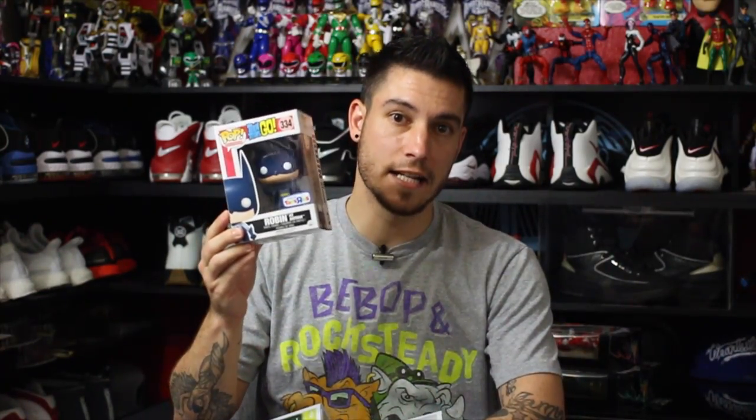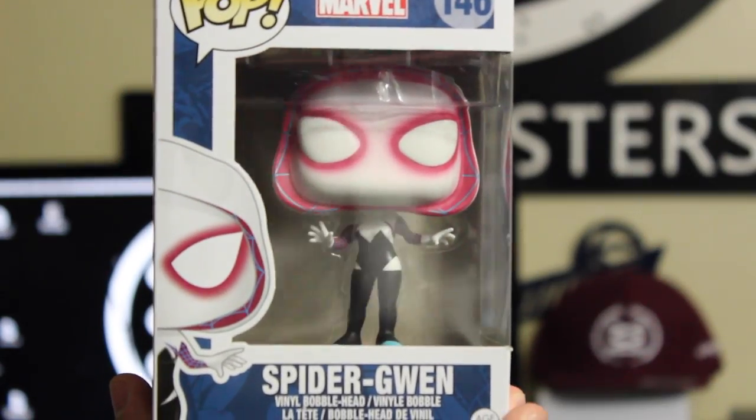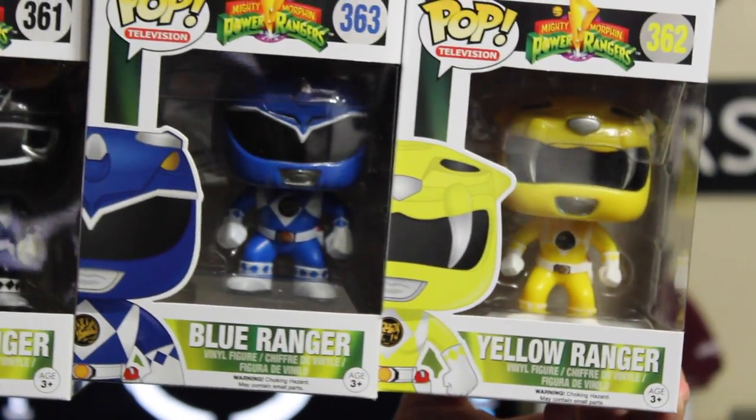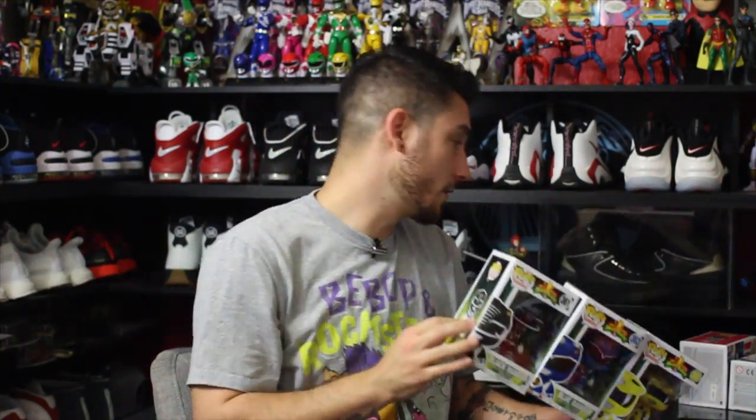I went a little Funko Pop crazy. I ran into this at Toys R Us and had to get it because it is Robin as Batman — how cool is that? And I went to GameStop just to see if they had any of the Power Ranger Collection, just in case, because I did get the Green Ranger and I know I wasn't planning on grabbing the other Rangers but I just wanted to see. And while I was there, I ran into Gwen Stacy with a mask — yeah son. And all three of these guys. So I grabbed these. Grabbed those. Couldn't be happier. Squad up.